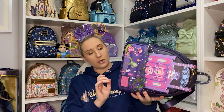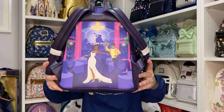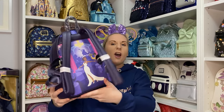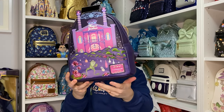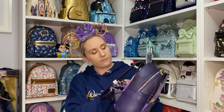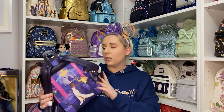There's detailing on the sides and on the bottom, but the back — look at this — it's Tiana and Naveen when they're human again. Isn't that just beautiful? Would you like a full 360? I love it! The design on the back of these castle backpacks is enough to be a design on a backpack by itself. I'm a sucker for pink and purple.